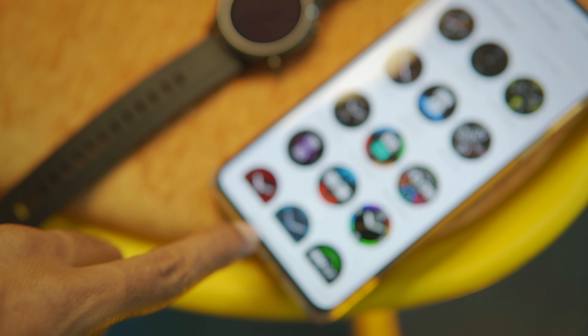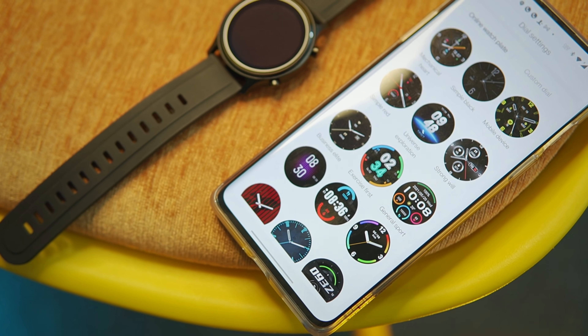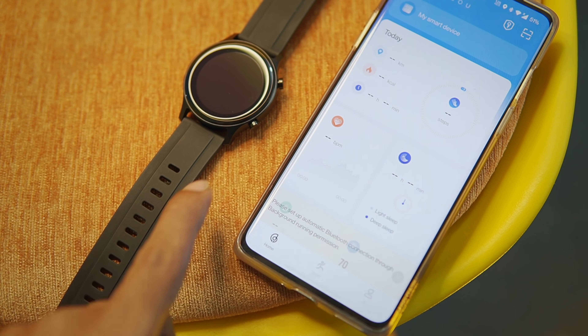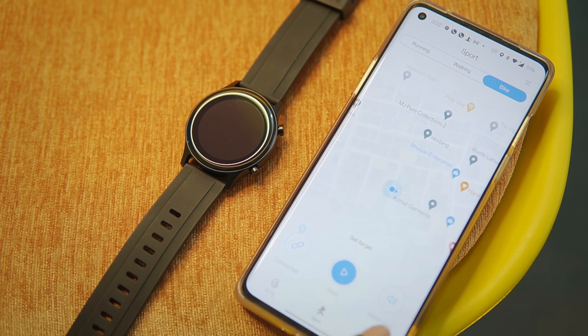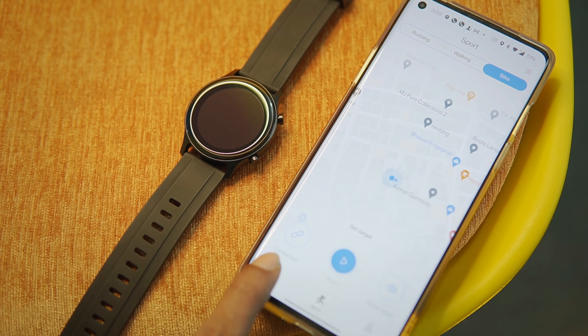If you want, you will be able to use a Bluetooth calling system. We can do custom watchfaces, and it will be able to connect with your smartphone as well as the Helo app. You can see the notification button and click the music player from the watch as well.